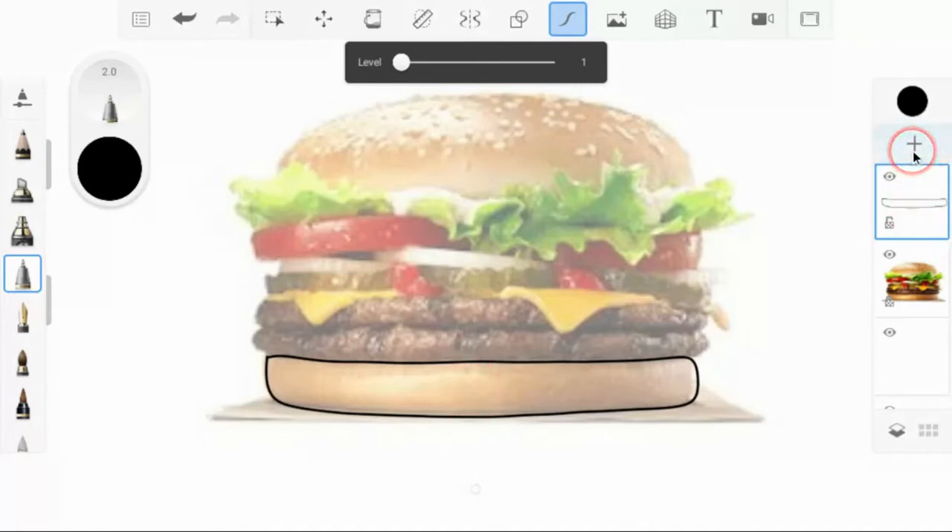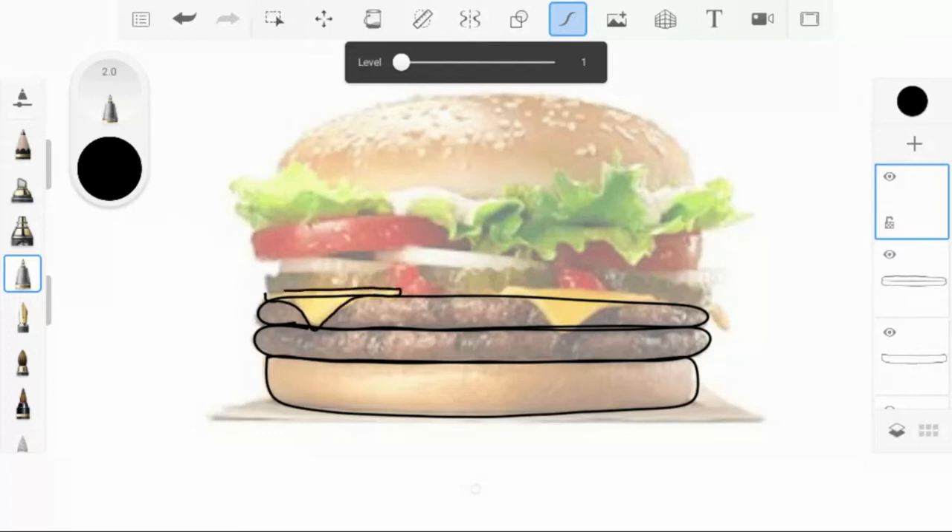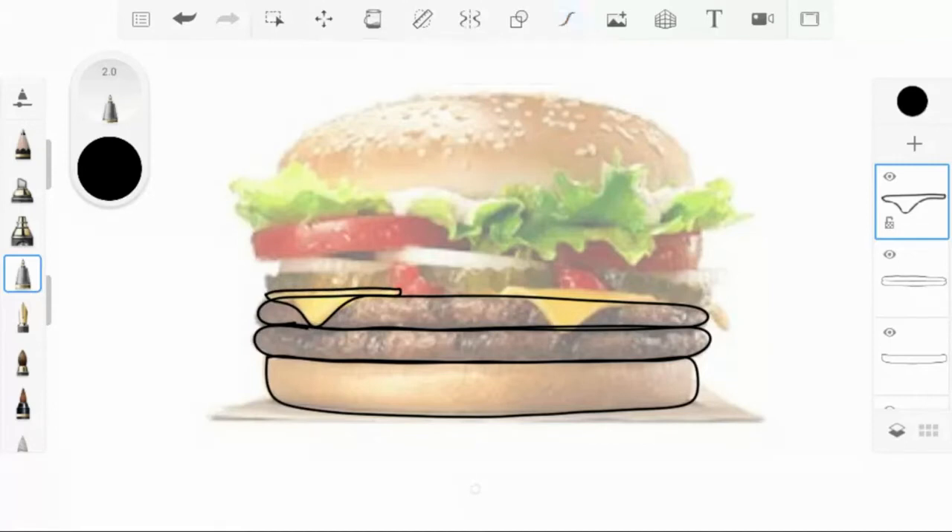I'm going to add a new layer because I'm going to start working on the patties. I'm just going to go ahead and trace right through — I'm not going to worry about drawing on top of the cheese. Now I have my patties. I'll move on to the cheese — I think I'm going to take the predictive line off. The important thing is you want to make sure you connect all of your shapes.